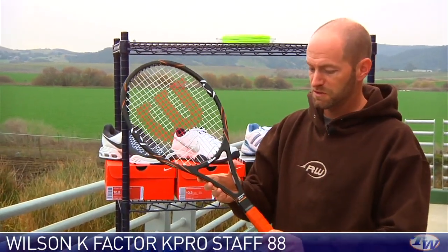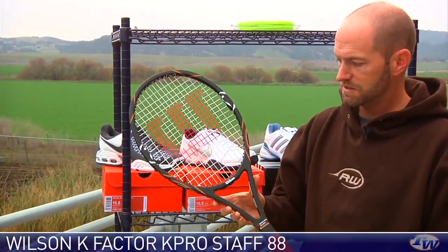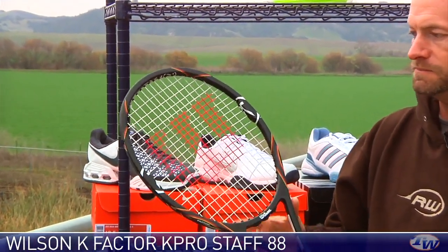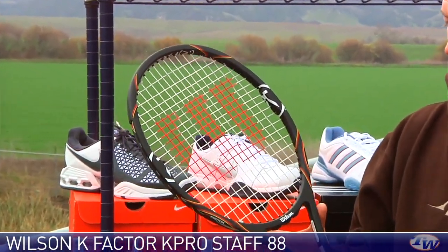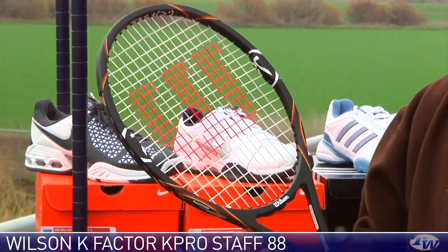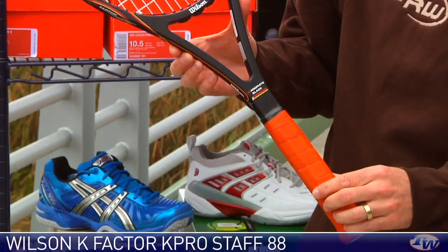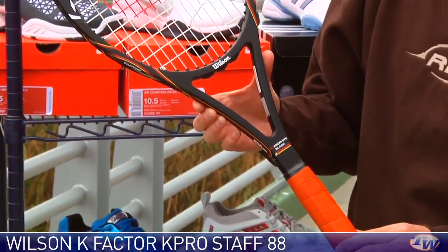We've seen this on the vlog before — we did a special preview on vlog 100 of this racket. This is the Wilson K-Prostaff 88, Pete Sampras' new racket. We finally have this one in stock and we've been out play testing it quite a bit. We should have a review ready on our website in about three to four weeks, hopefully three weeks.